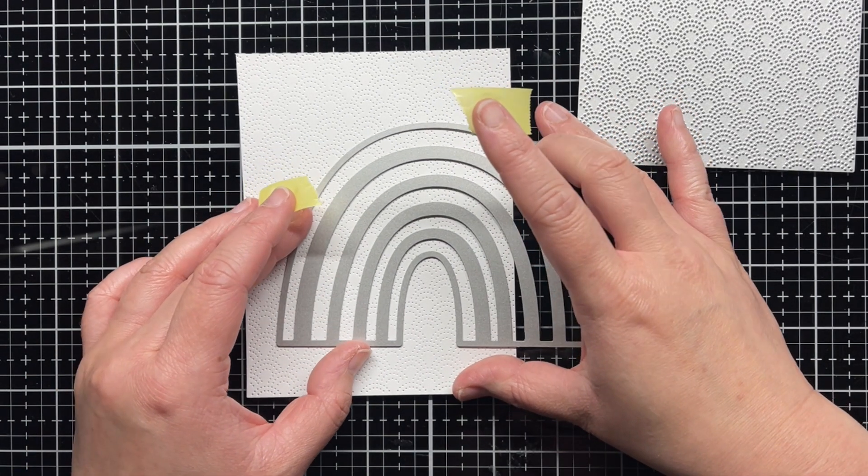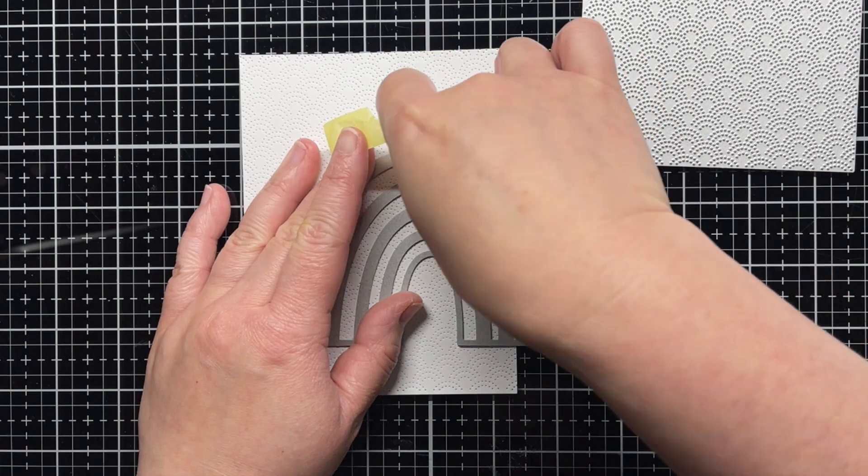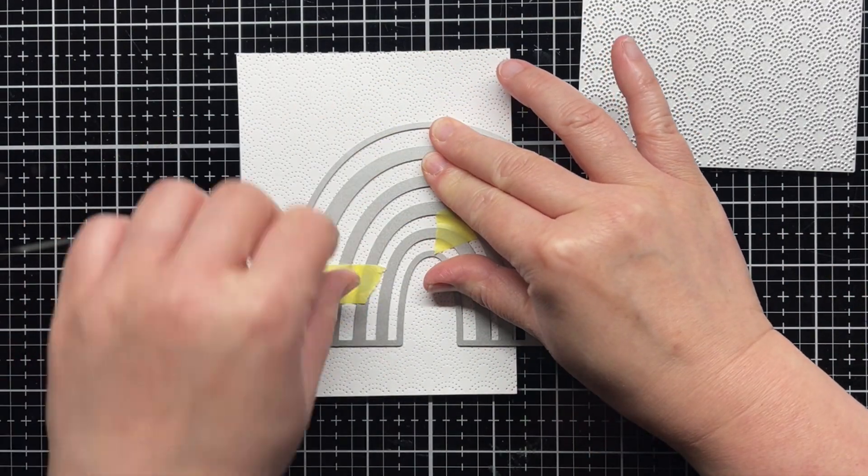Then I tape the Rainbow Accents die onto the A2 panel and die cut it. The rainbow is big, so I offset it to the right side of the panel.